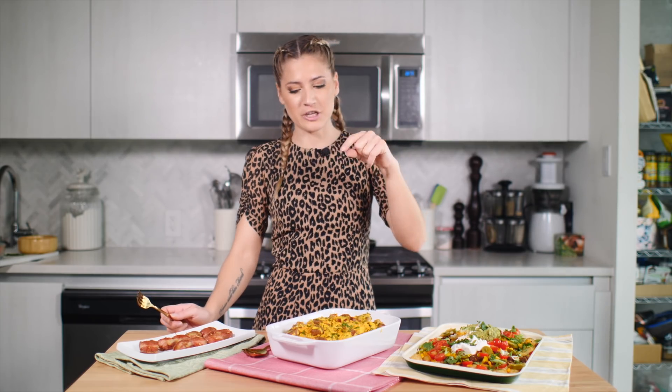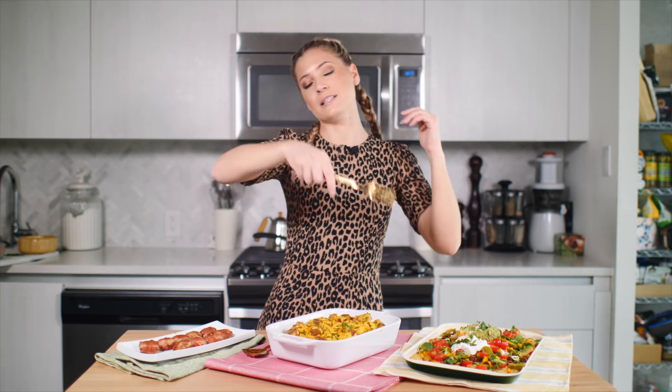Let me know in the comment section which one is your favorite, and let me also know which recipe you want me to level up next. If you're new here, bonjour, welcome! Hit that subscribe button so you don't miss out on new videos every single week. And if you like these recipes, give the video a big thumbs up. I'll see you next time — bye!